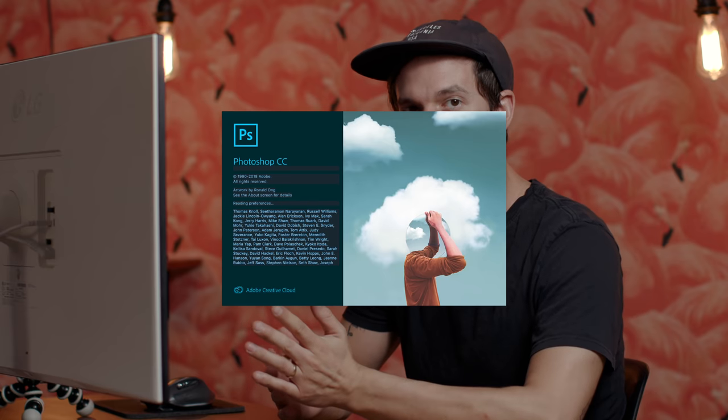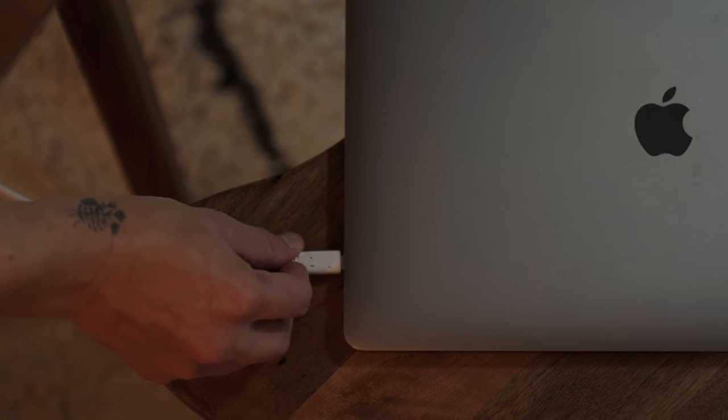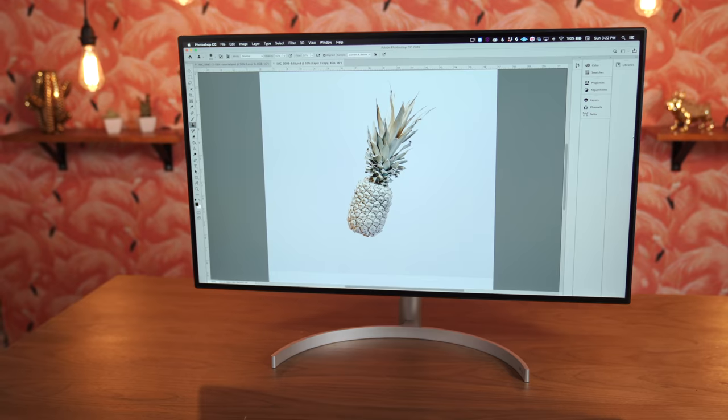We're working with the CC 2019 version of Adobe Photoshop. Don't worry if you don't have the latest version — you can still follow along and do just about everything we'll be doing today. A quick thanks to LG for sponsoring this video. I'm using their 4K ultra-fine monitor hooked up to my MacBook Pro to help me edit.